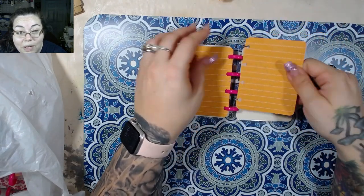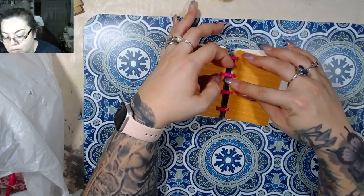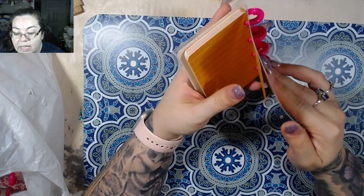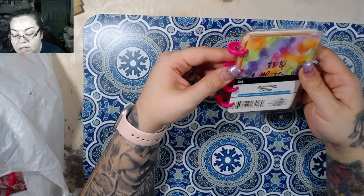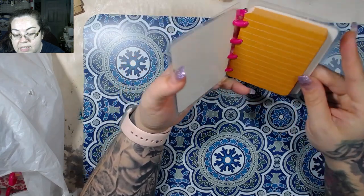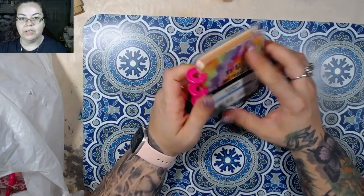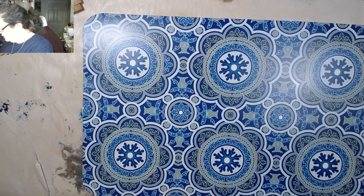Now if you have the Happy Planner punch you might be able to use the punch and use this as a template. I'm not entirely sure, but you could definitely use this as a template for other things. I've got some ideas with these and I got a couple of them — so that's it as far as that goes.